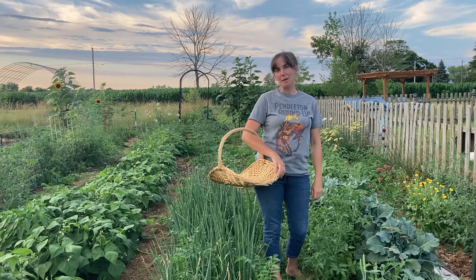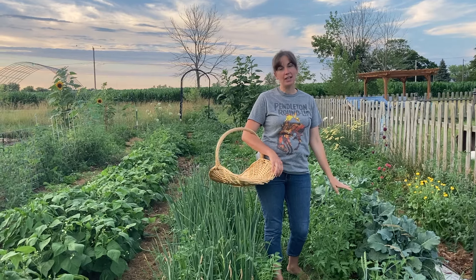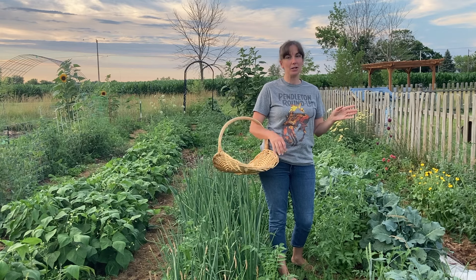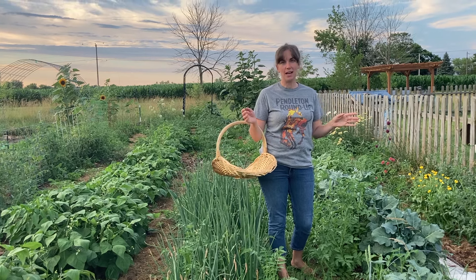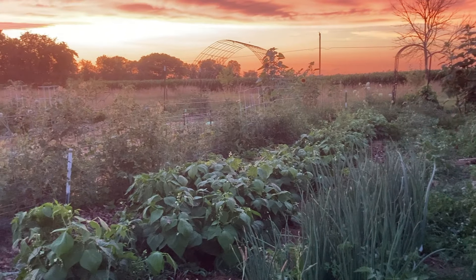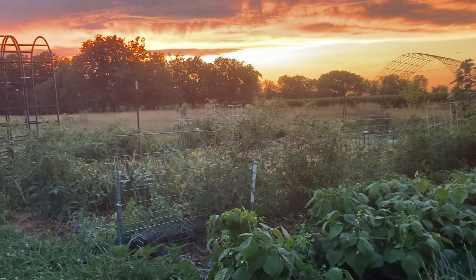Welcome back to the Wandering Star Farmhouse. My name is Jeanette and today we are going to go on a tour of the garden. I've been gone out of town for over a week now so I am actually just checking on the garden for the first time. We're going to see what's going on today and show you what's growing. We did get a lot of rain while I was gone and things have definitely popped up quite a bit.